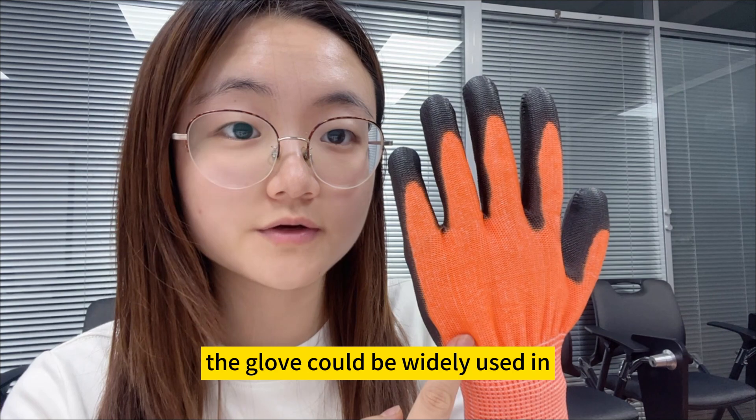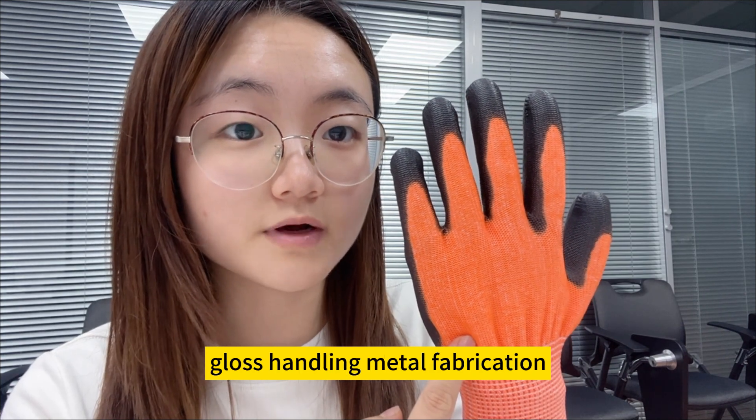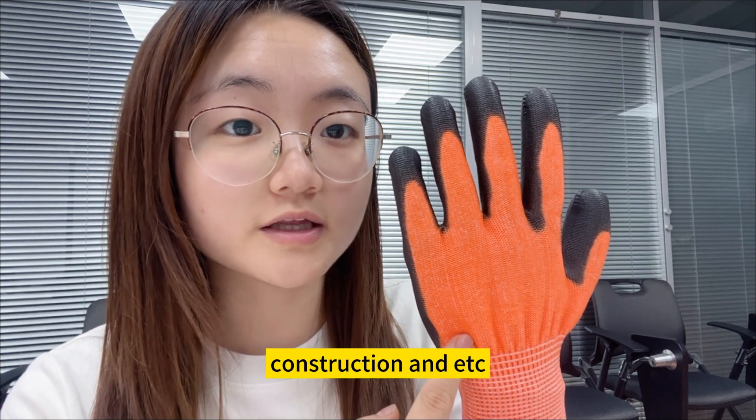The glove could be widely used in glass handling, metal fabrication, construction, and more.